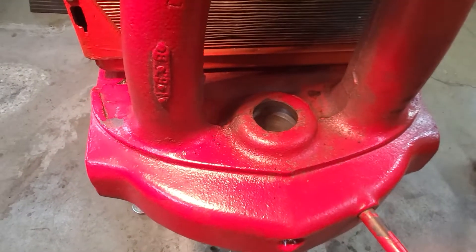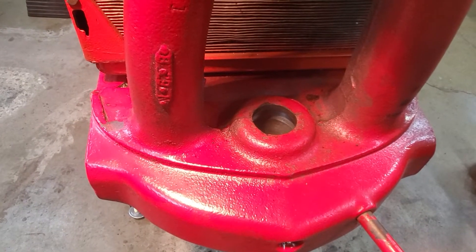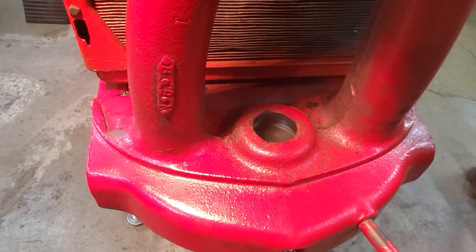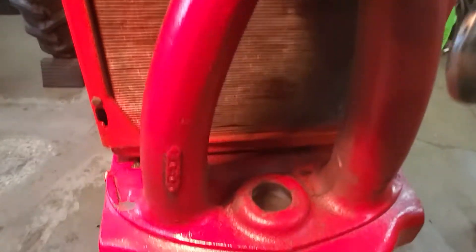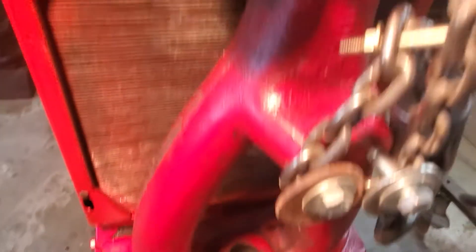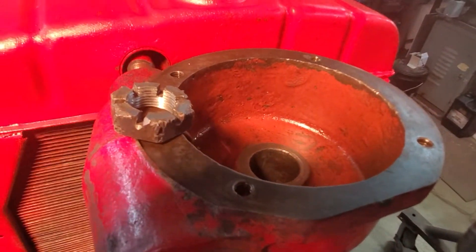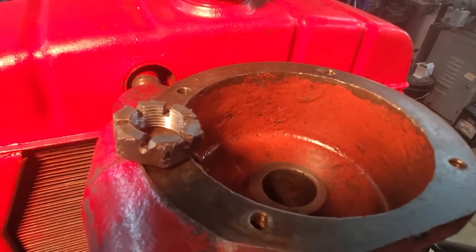That concludes how we got the bolster out — it was pretty easy, you can do it on your tractor as well. And this concludes how we got the bushing bearings out. This one's easy. The top guy's going to fight you, but you can win — we did, everybody else does, you can too.